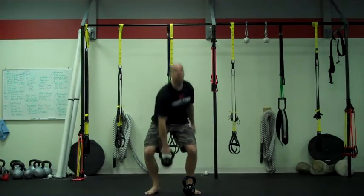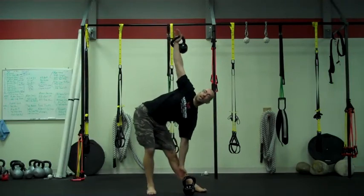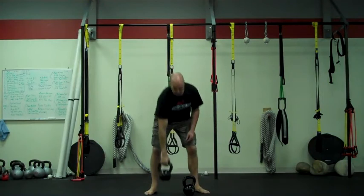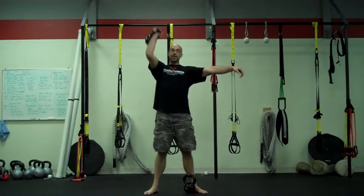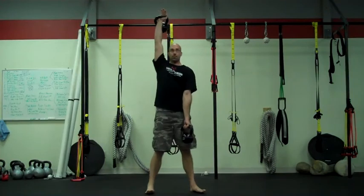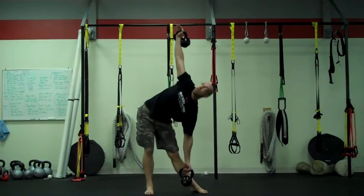Our next exercise is the windmill position. Your standard kettlebell windmill: bell up overhead, elbows locked, turn the toes pointing away, kick that hip out, and slide down — hands over hands — then drive and come back up to neutral. Now we're going to do a double kettlebell version. Line the second kettlebell right up on the inside of your ankle on the side you're going to go to. You can either clean and press the other one up, or swing right up into a snatch to start. Then kick that hip out, slide the hand down, grip your bell at the bottom, and drive up through it with a tight core.